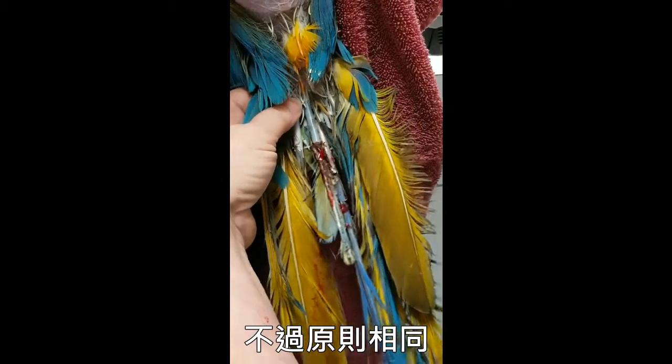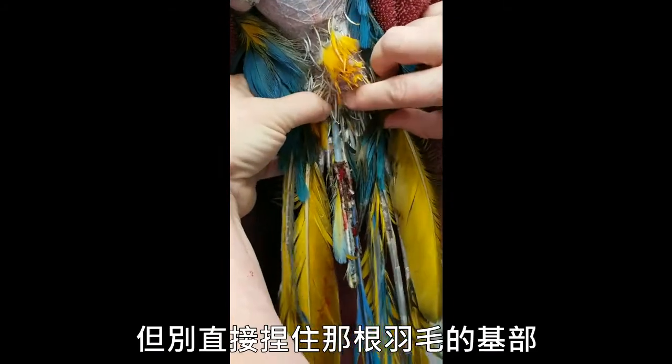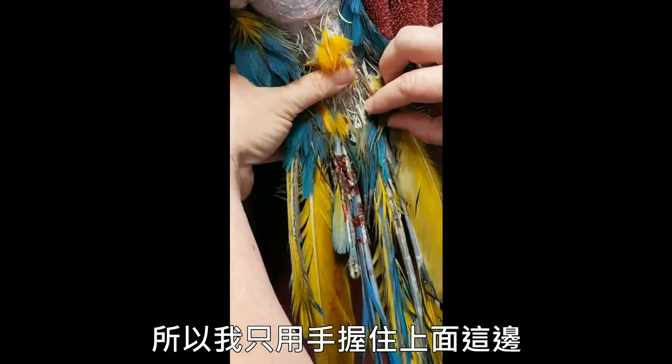The same principles apply. You've got to hold on to the bird to stabilize the body, but you don't want to hold on right over the base of that feather because you'll be pulling against yourself. So I'm going to just brace the finger up here near the vent.